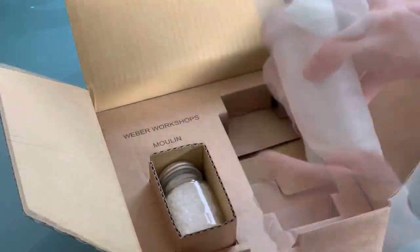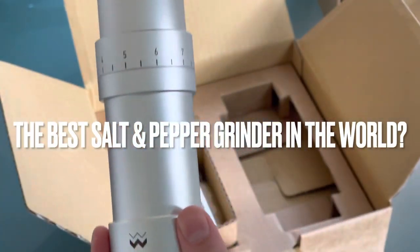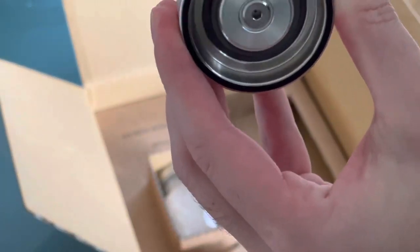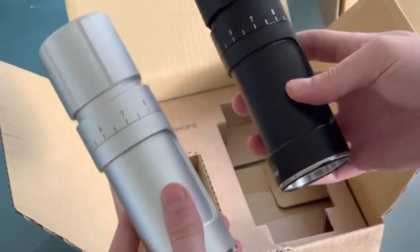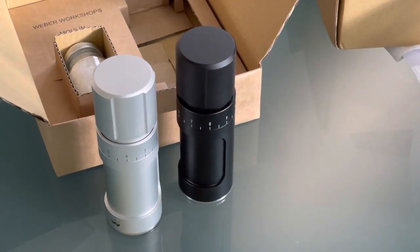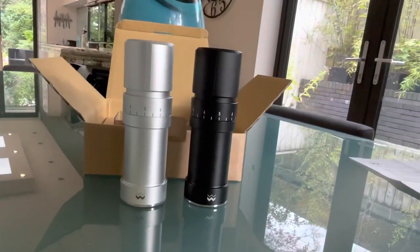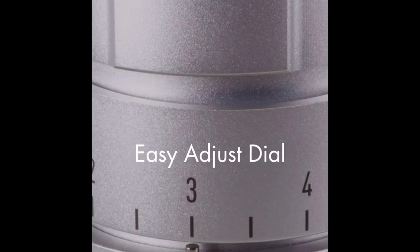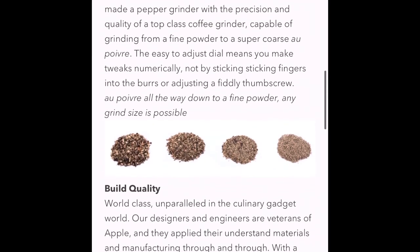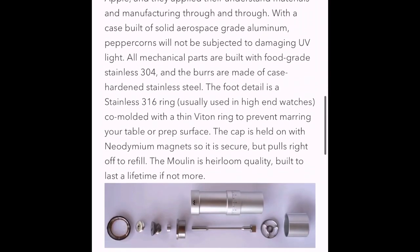I suppose the real question we want to answer is: are these the best salt and pepper grinders in the world? Here's what the manufacturer Weber Workshops have to say. The WW Mulan is a precision-crafted CNC machined pepper mill that produces a consistent and repeatable grind time after time. Building on their experience designing world-class coffee grinders, the Mulan utilises a custom hard carbon steel burr set mounted to a rigid stainless steel shaft on two precision radial ball bearings — a feature set not found in any other pepper grinder available today.